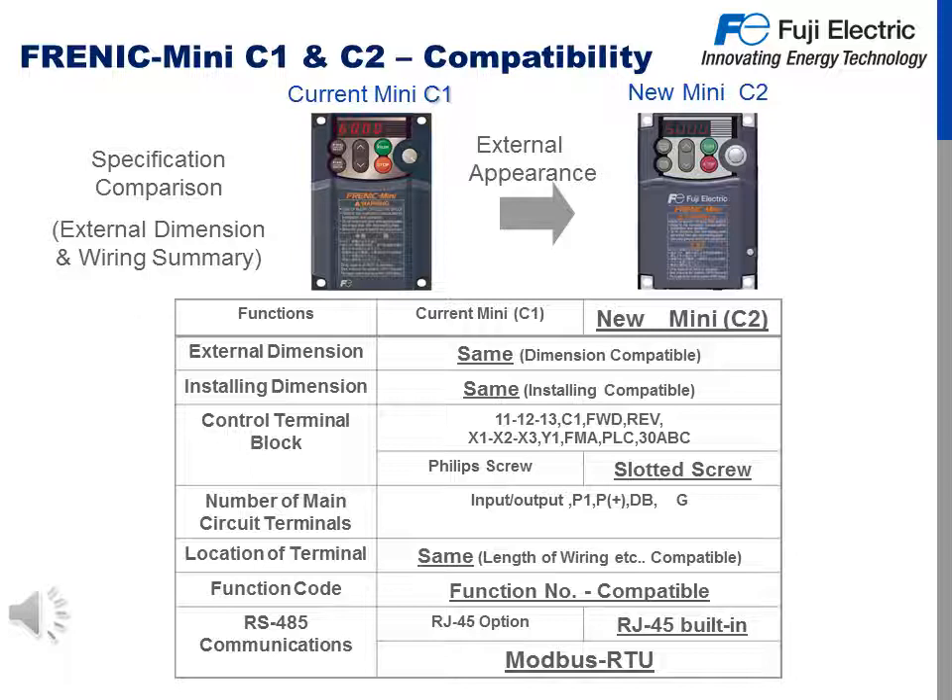RS-485 communications used to be an option on the Mini C1, but now it is built in on the Mini C2 as an RJ-45 jack with communication protocol as Modbus RTU.